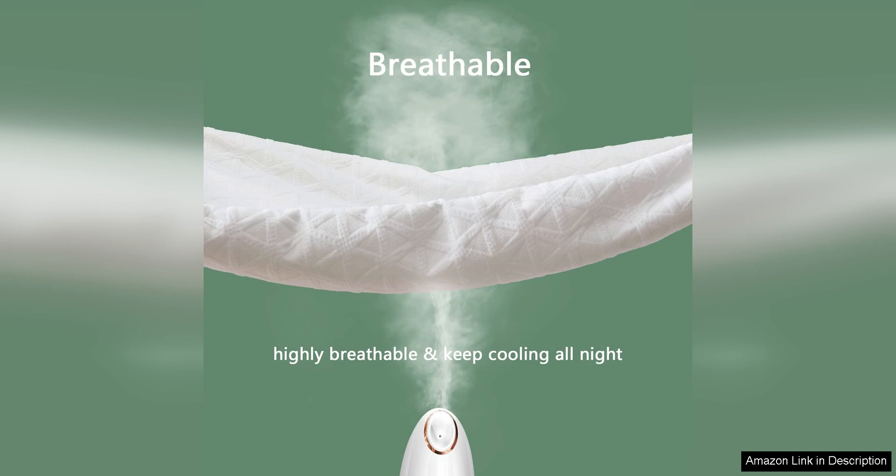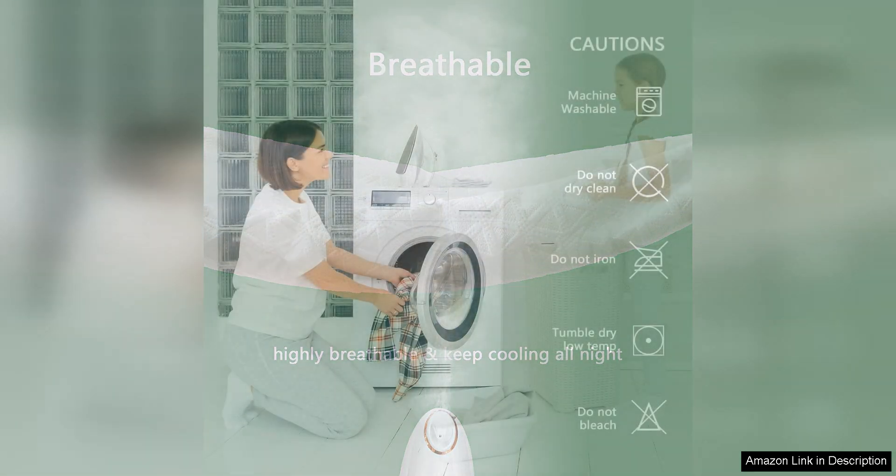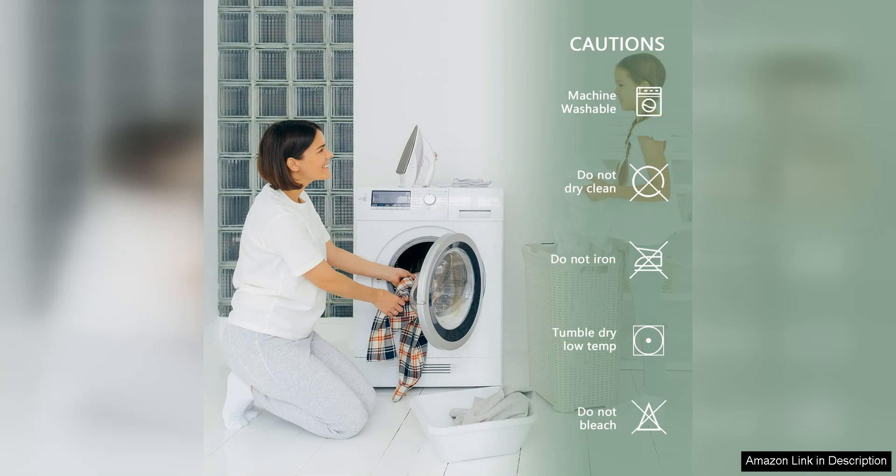I found that this insect trap was particularly effective at capturing fruit flies in my kitchen. Within a few hours of setting it up, I noticed a significant decrease in the number of flies buzzing around my fruit bowl. Over the course of a few days, the trap continued to catch more and more flies, eventually leading to a fruit fly-free zone in my kitchen.